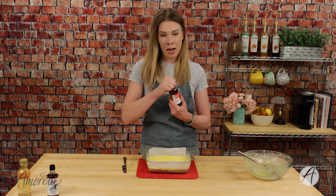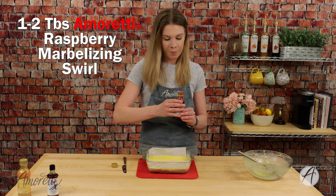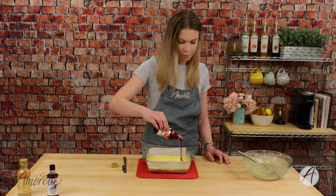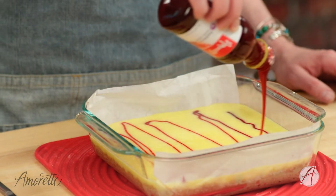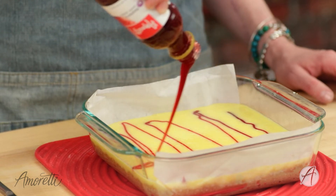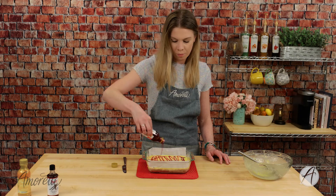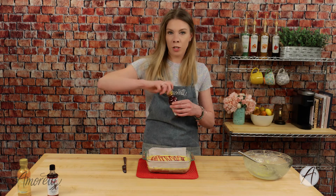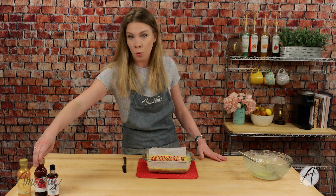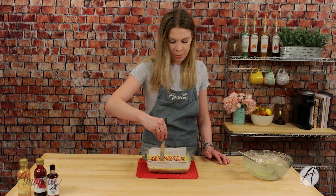Now it's time to add our Raspberry Swirl. I'm just going to open this up and drizzle about a tablespoon or two on top. And once we've drizzled, we're just going to take a knife and swirl it in to give ourselves a nice, pretty raspberry swirl effect.